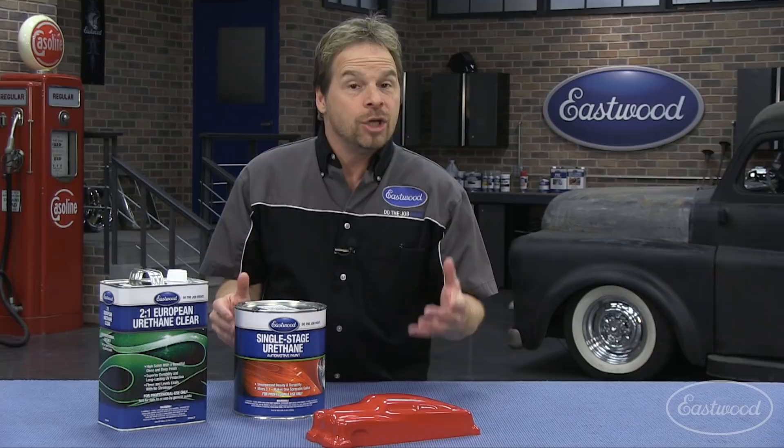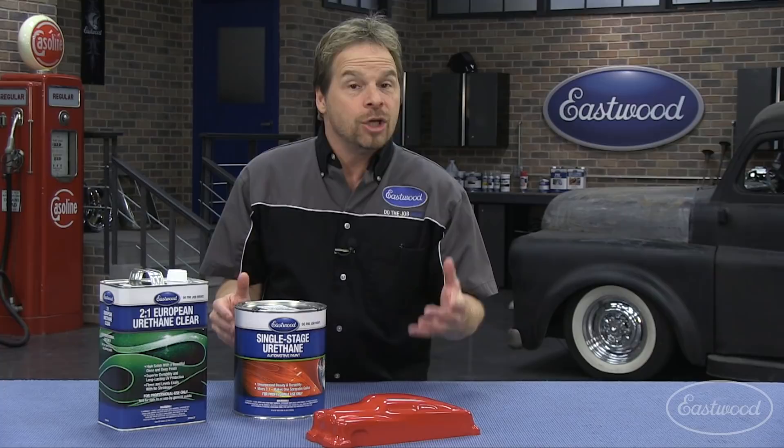you can add a compatible clear coat right over top of your single stage, as long as you respect and stay within the 18-hour window from the point at which you first sprayed your single stage coating system. So keep that in mind when you're choosing which system to shoot your project with.